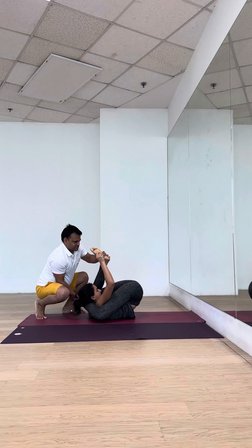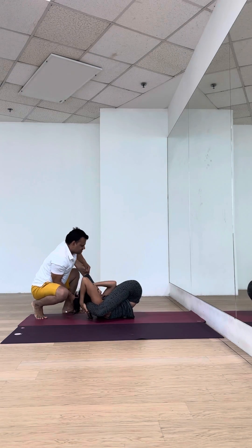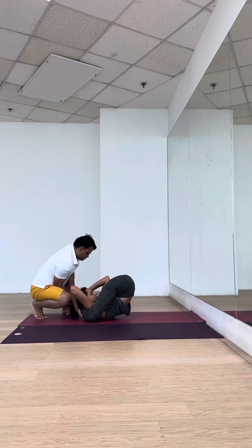Yes, okay. Same hand, same leg — catch. Yes. Now release your left hand. Correct. Bring it inside. Good. Hold on.